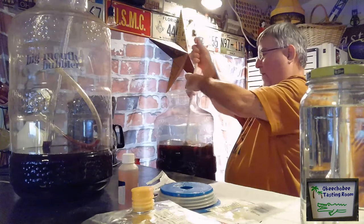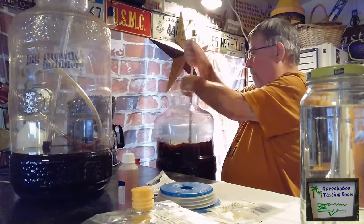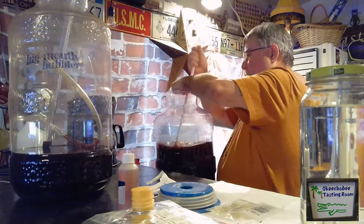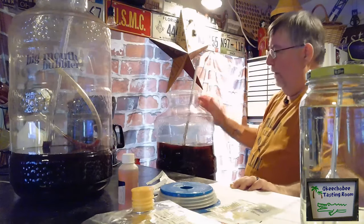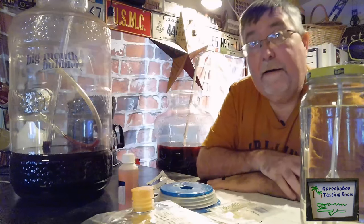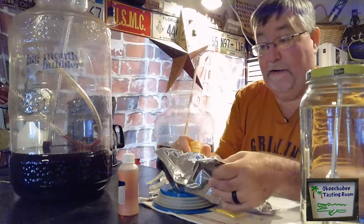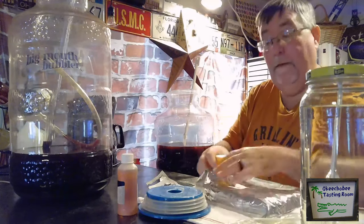It says to do it for five minutes, so let's keep going. Okay, that's been about five minutes. I think we've got it adequately degassed. Our next step is to add our flavor. What I've got here is a bag of black cherry flavoring, so we're going to open it up and add it in.